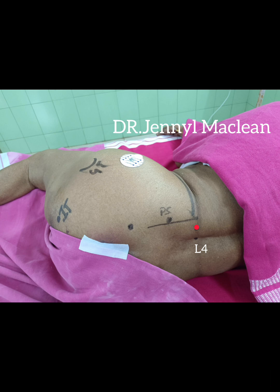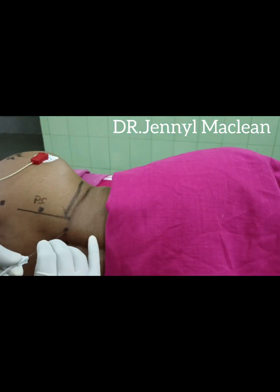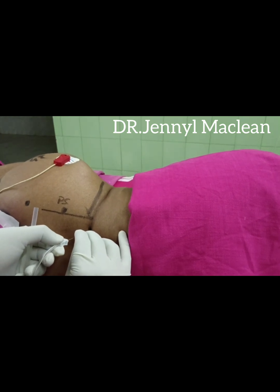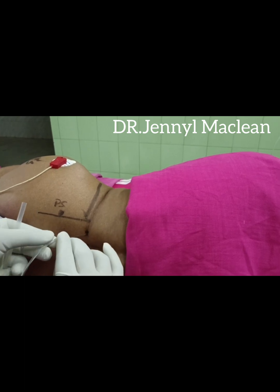The needle is advanced at right angles to the skin until the transverse process of L4 is encountered. If encountered, the needle is redirected either cranially or caudally, not more than 2 cm. The needle is inserted at the puncture site perpendicular to the skin. Once you hit the transverse process of L4, the lumbar plexus is less than 2 cm away.